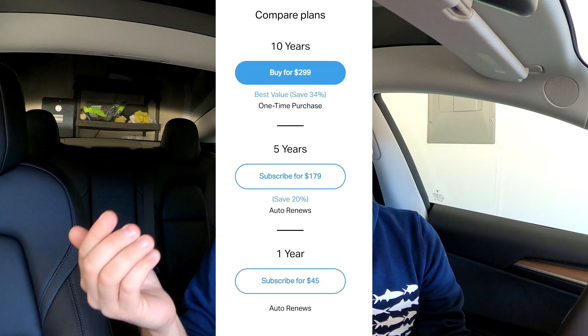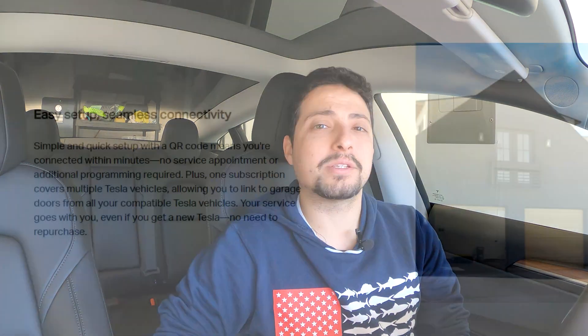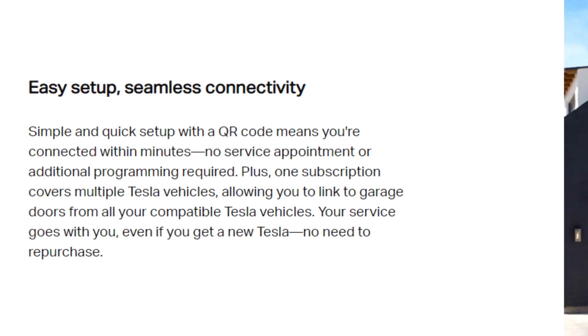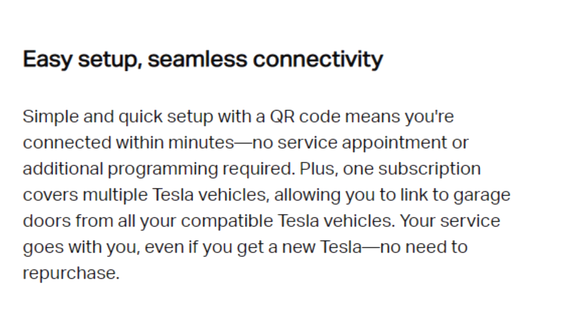You might wonder what happens if you sell your car with a 10-year plan. That's the greatest part about the MyQ system — even if you sell your car, you just move the MyQ connectivity from that car to another car. And if you have multiple Tesla vehicles, you can have this functionality in multiple vehicles with one subscription. That's what's really cool — you can bundle up and save more money in the long run.